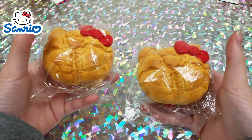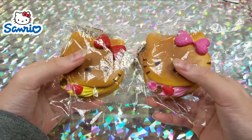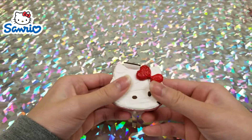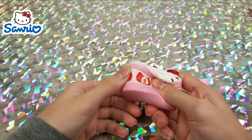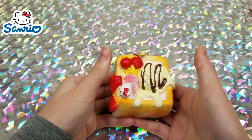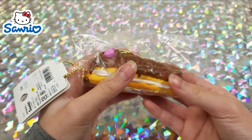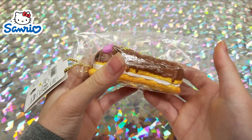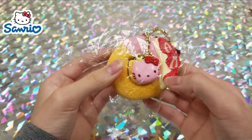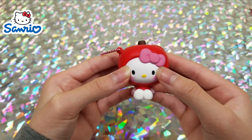Here are a couple of Hello Kitty cream puffs, then some Hello Kitty pancakes. Next we have a Hello Kitty strawberry cake, a Hello Kitty honey toast, a Hello Kitty eclair, and a donut with a little keychain inside that you can take out. Then a Hello Kitty in an apple costume.